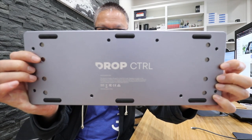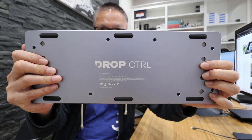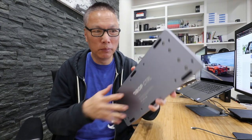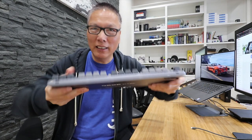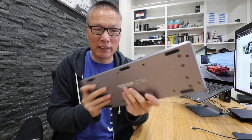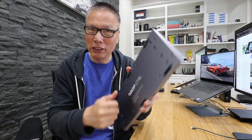We start with the base. The Drop Control is made from aluminum. This casing cannot flex — it's impossible to flex it. Most keyboards are made with cheap plastic, so when you spend more money on a keyboard, you get better material, starting with this aluminum case.